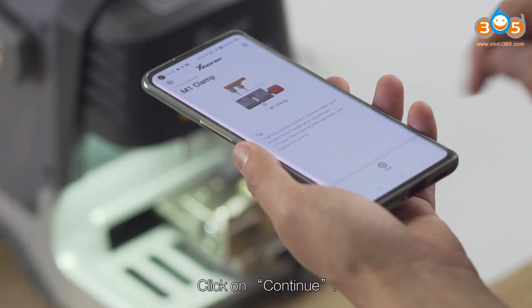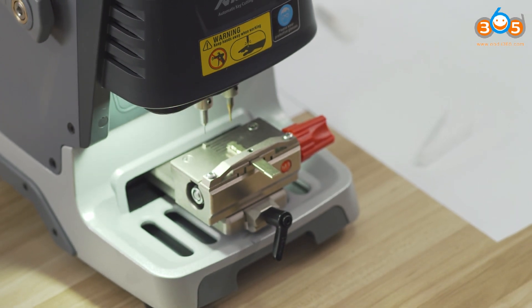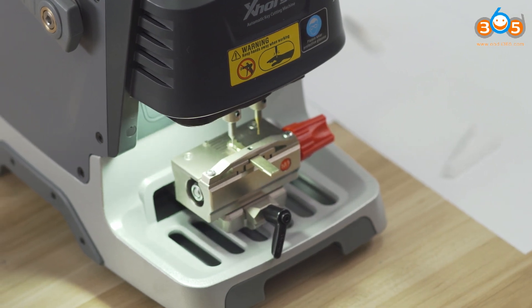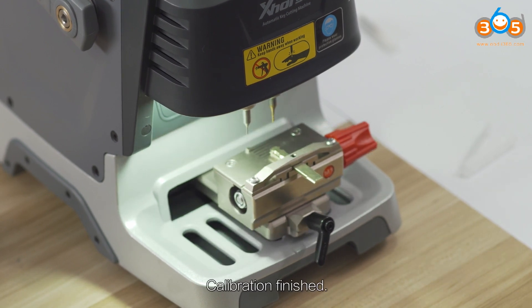Click Continue, then click Continue again. Clamp M1 calibration is finished.